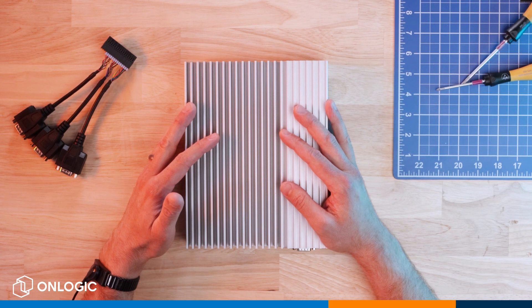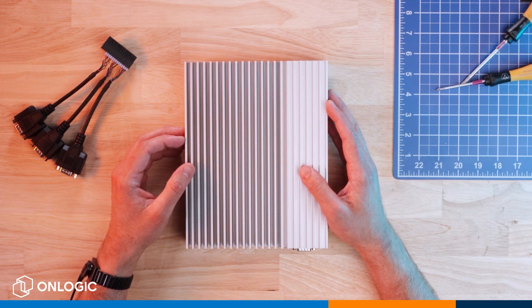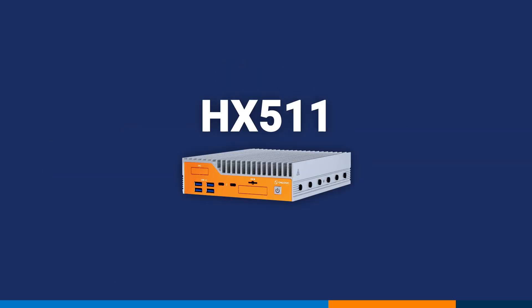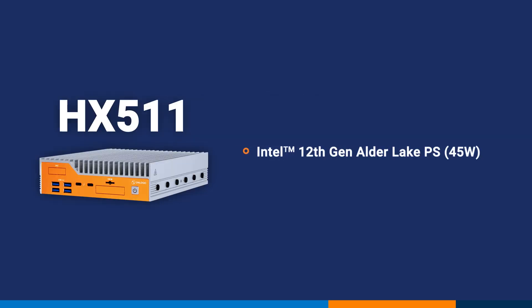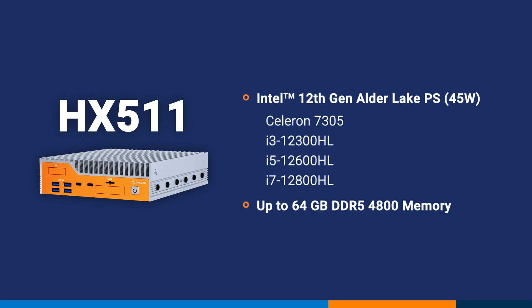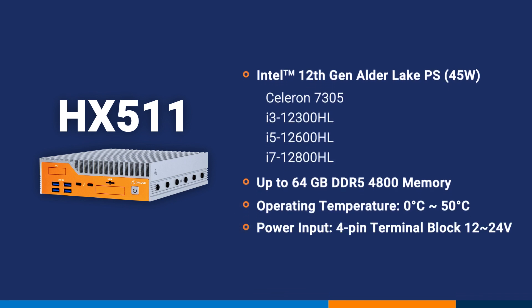We're going to take a deeper look at the new HX511 from OnLogic. We're really excited about this product because it rounds out our Helix line of industrial PCs. The real differentiator is that we're going to have 12th Gen Alder Lake series processors from Celeron up through i7. Additionally, the system supports dual channel DDR5 memory up to 64 gigabytes, ambient operating temperatures 0 to 50 degrees Celsius, and 12 to 24 volt power via the four-pin terminal block.